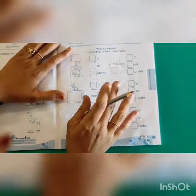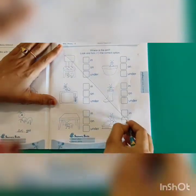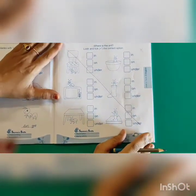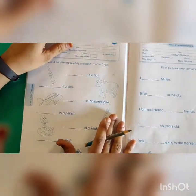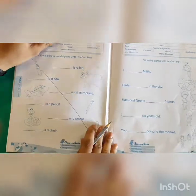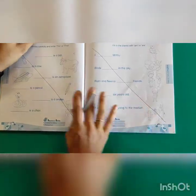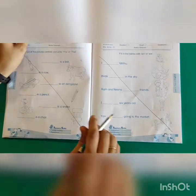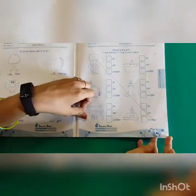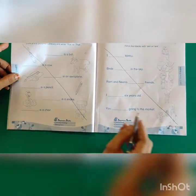Now kids, see — this is not for our syllabus, so we will not do this. We will just cross it out. Let's turn the page. This is also not for your syllabus, so we will cross out this page also. This one is also not there, so we will cross out this page too. We have cut three pages — page number 3, 4, and 5. Now turn the page.